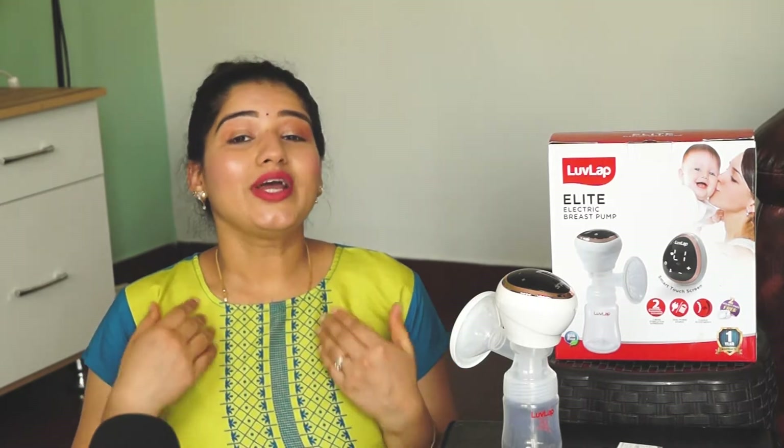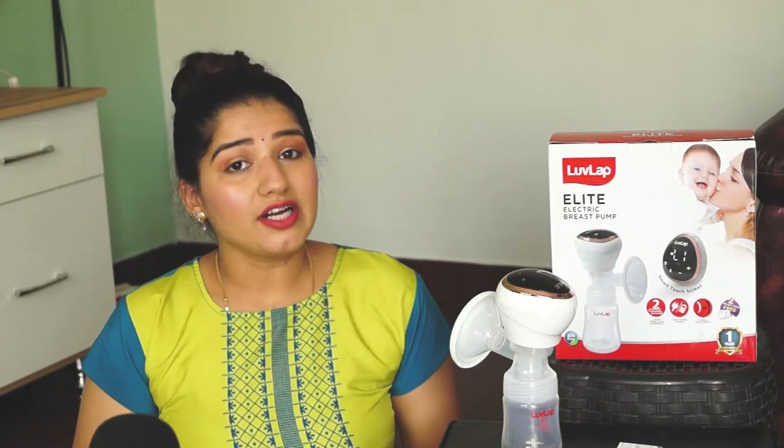An electric breast pump is a very important piece of equipment for all new moms and mothers-to-be. As soon as a baby is born, we start feeding the baby. Any pediatrician will recommend breastfeeding, as breast milk is important for the whole development and growth of the baby. We need to feed the baby for almost six months and up to one to two years.